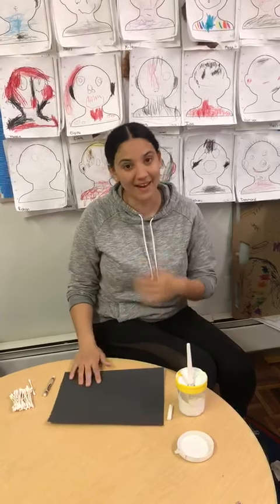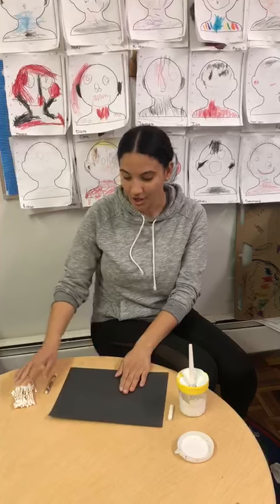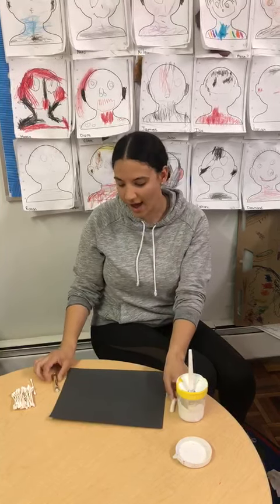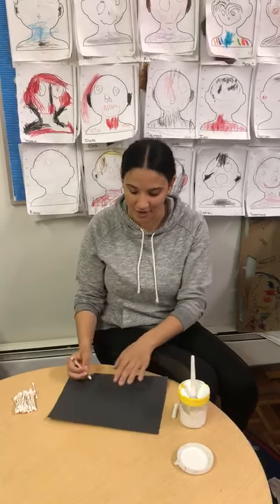So we're gonna make our own x-ray and we're gonna use black paper and q-tips. If you don't have white paint, you can use white crayon or chalk. So I'm gonna show you how I can do my x-ray using a white crayon.